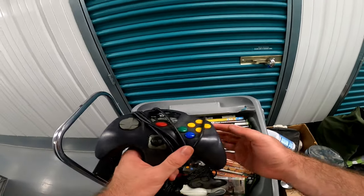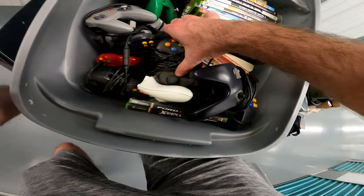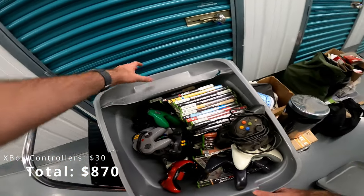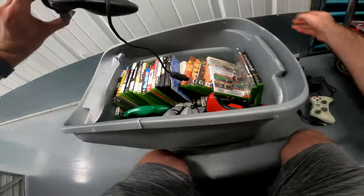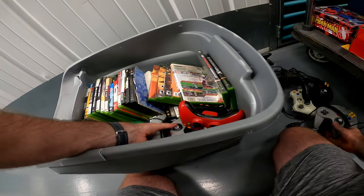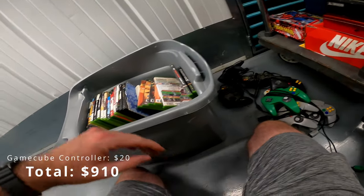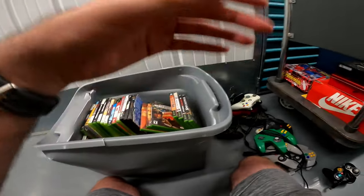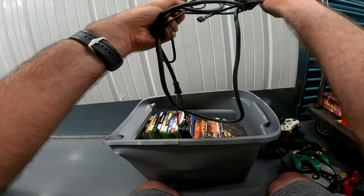Off-brand N64, N64 controller — dang. Xbox 360, Xbox, Xbox — dude, and there's an S-nest on there. N64 with a memory card pack, another N64, N64, N64, N64, Gamecube. Dude, I hit the jackpot — are you kidding me? Literally the jackpot, the video game jackpot. This is for the S-nest, I know.